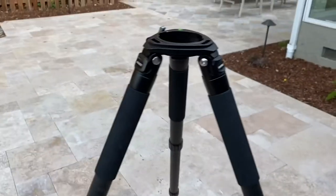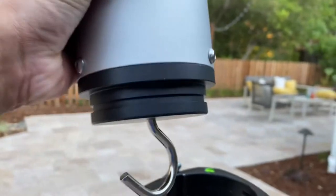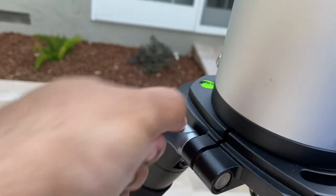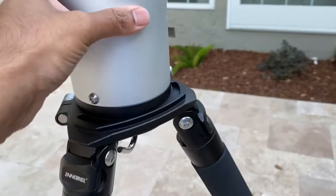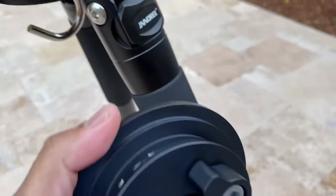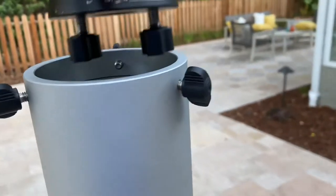This is the tripod fully extended, two sections extended. You get the half — I've already attached the bottom plate — just drop it in, then engage this one and it'll lock so it doesn't move. This goes under the mount, so use these two bolts to attach the bottom of the mount, and once you have it, just drop it in on top.